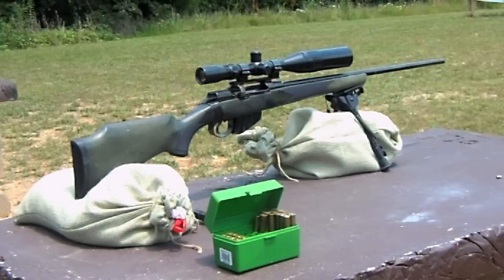What we're going to do today is show you how to bore sight a rifle without all the expensive lasers and collimators and bore sight equipment. We're going to do it old school.